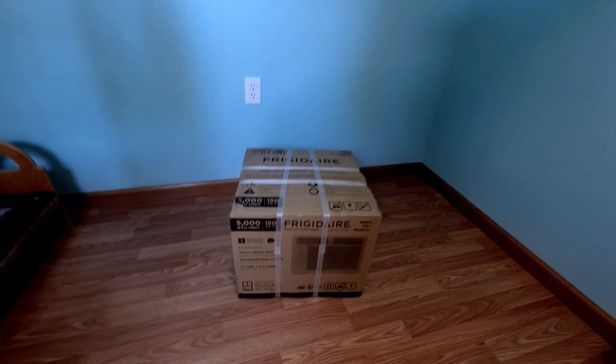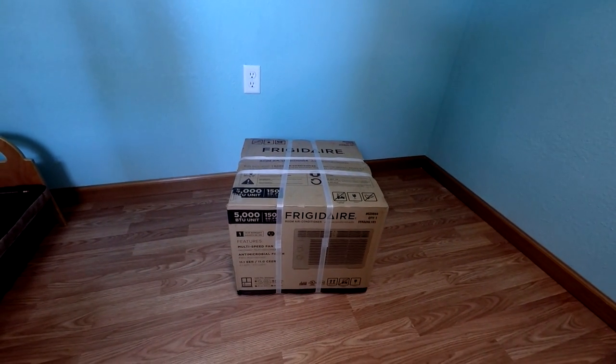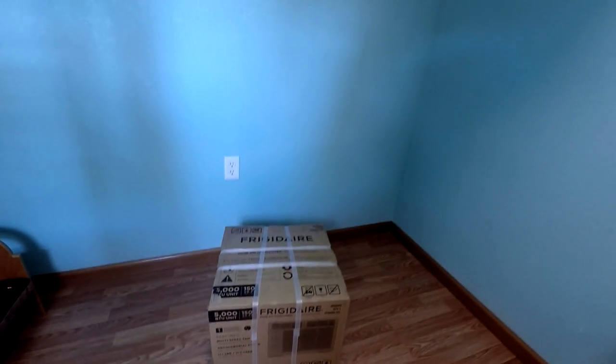Welcome back. Today we're going to be talking about how I installed this Frigidaire AC unit. It only covers 150 square feet; the playhouse is 64 square feet, so there's plenty of room for this unit. This is a window AC unit, but I'm going to show you how I installed it into the wall.